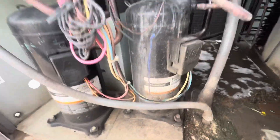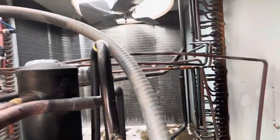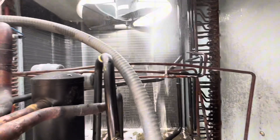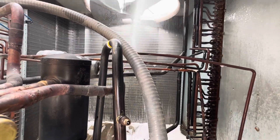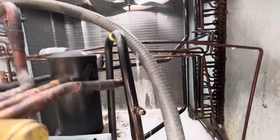Let's get into step number four: rinsing the coil. I'm going to go against the flow of air in the other direction, spray it down top to bottom and rinse off the coil. I'll do it both ways on this one specifically — I start inside out and then go outside in.